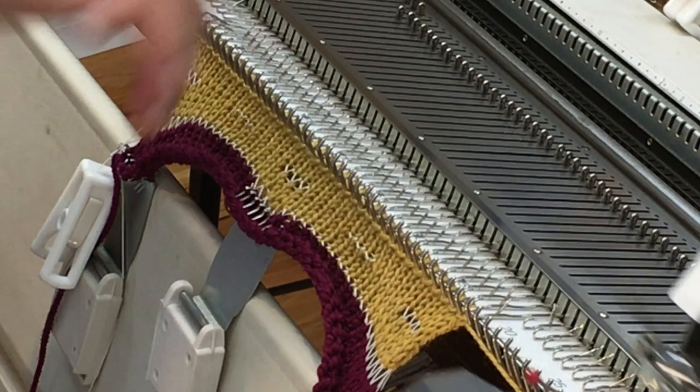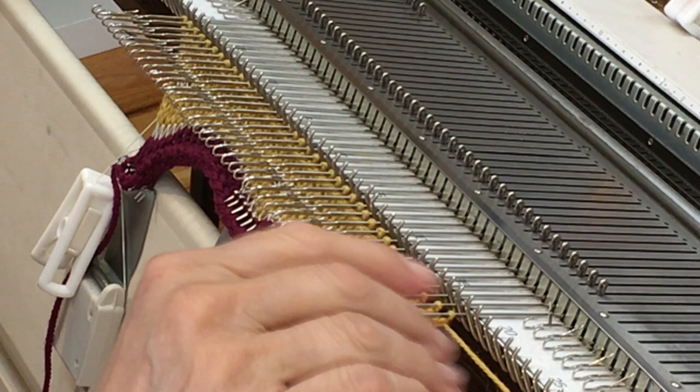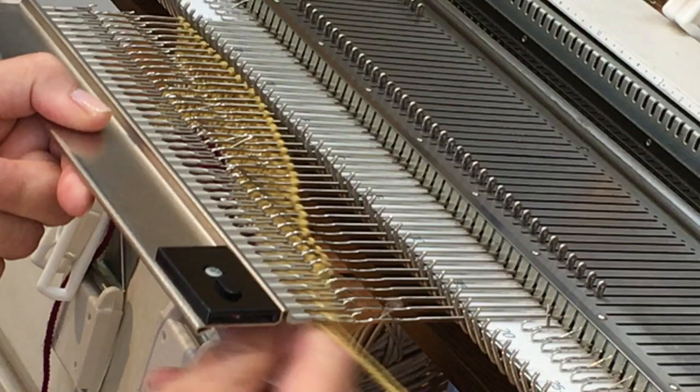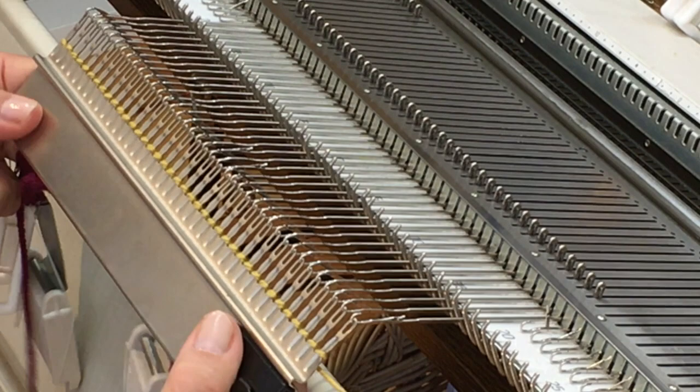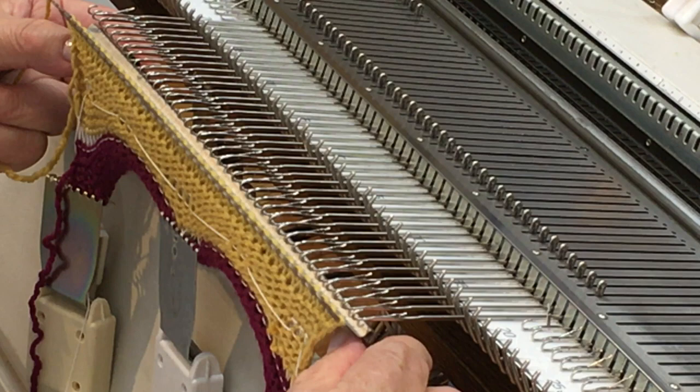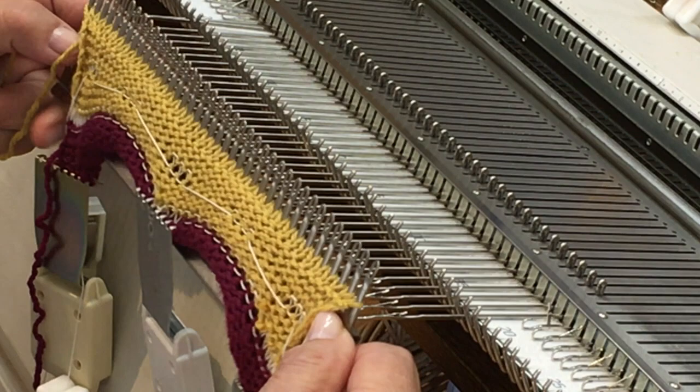I'll move the carriage to the other side, trying to do it this time without dropping any stitches. I make sure all my latches are open — there's one here that isn't. Then I hook on the garter bar, make sure it's caught every needle, remove the work, turn it back over again, and once again line up the heads of the needles with the grooves underneath the garter bar.